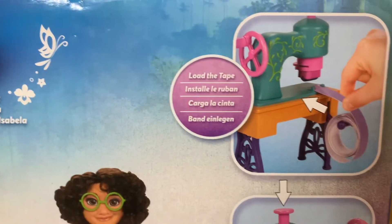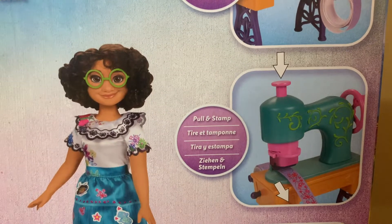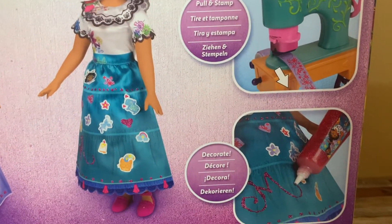We're going to load the tape. We're going to pull and stamp. And last, we can even decorate.